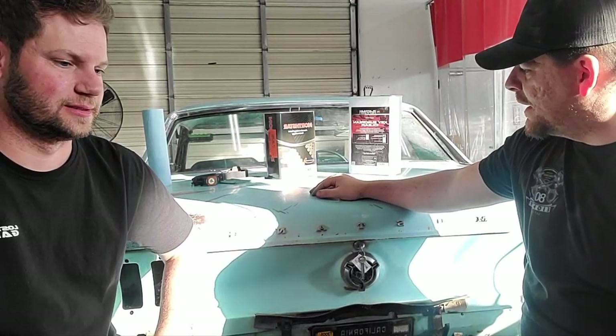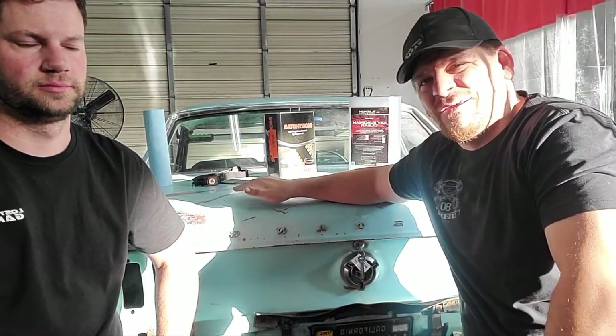67 Coupe. She's baby blue. When the customer came to us, she said she was going back and forth on colors — what colors should I paint her? And we looked at it and said, you know, this is an Oregon or a California car. It's got real tasteful rust. Nothing structural is really wrong with it as far as rust is concerned. So hey, let's just patina this bad boy. Let's throw a quality clear coat over it, preserve the way it is now, and keep the character. And she was pumped.